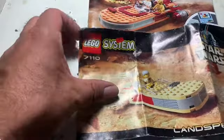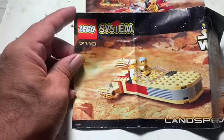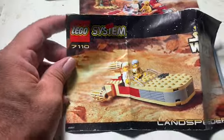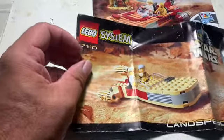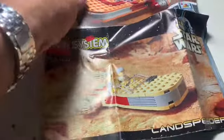Hey guys and gals on YouTube, how you doing? Just doing some digging around some eBay pickups, and this Lego Star Wars — although I guess it was Lego Systems back then — this is the first of the Star Wars 1999 Land Speeder, Luke's Land Speeder set 7110. You got Obi-Wan and Luke.